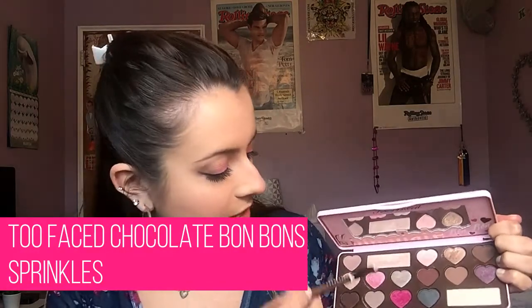I'm going to go in with my Too Faced Chocolate Bon Bon Palette and a Sonia Kashuk Pencil Brush, using the color Sprinkles — a really pretty light pink — and pop this in the inner corner as a highlight. For the lips today I just want to use a gloss because the eyes are pretty matte, so I'm going to use the NYX Butter Gloss in Meringue.